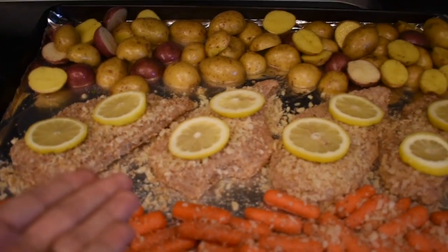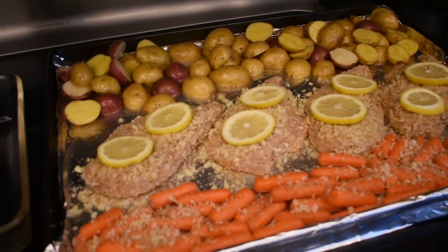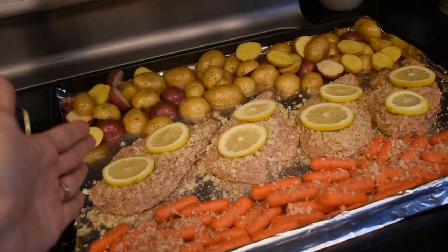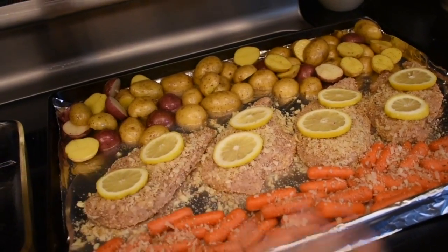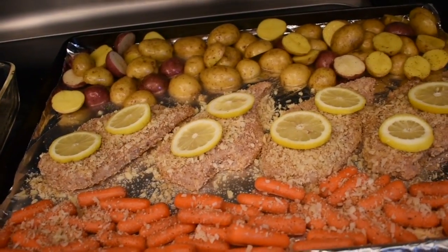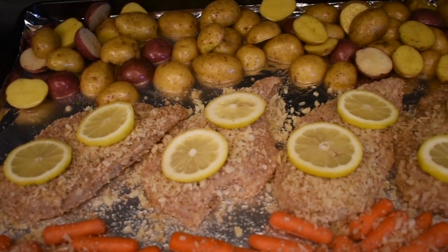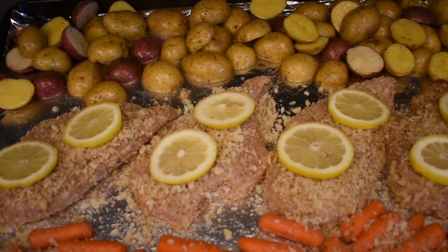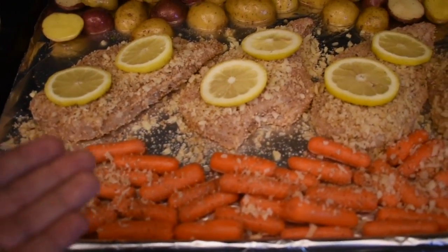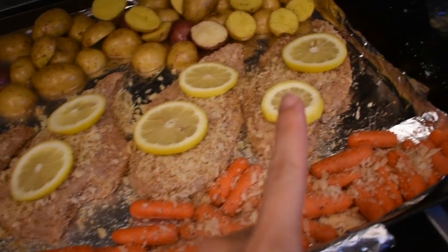I haven't eaten it yet so I don't know if it's a slam dunk, but the recipe looks like one! Another one-pan dinner — do you guys like these? They're so easy, you just throw a bunch of stuff on a pan, toss it in the oven, wait 30 minutes, and it's dinner time. Perfect for after school, especially if you have activities and don't have a lot of time.